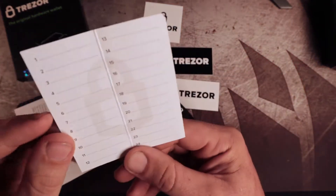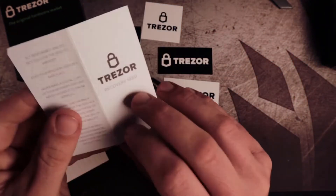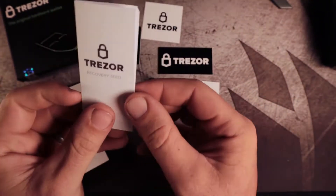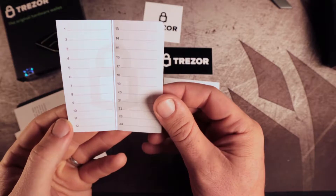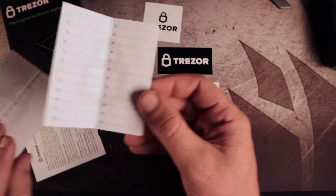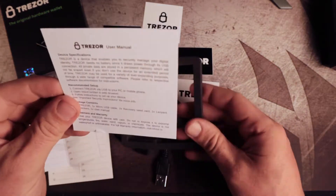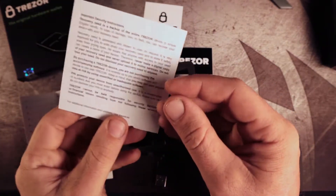It comes with two of these cards for writing down your recovery seed. You write this down and store it somewhere safe, and that way if you ever lose your Trezor or if it gets stolen, you can always recreate your wallet on a different device.